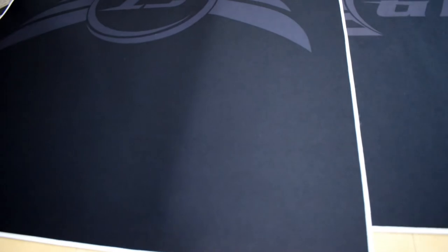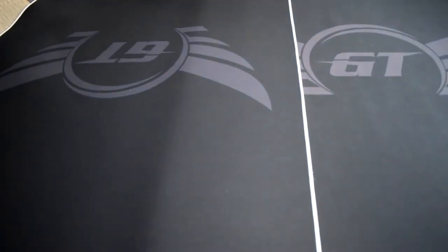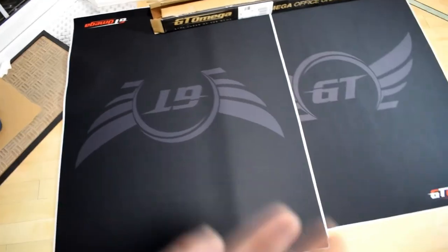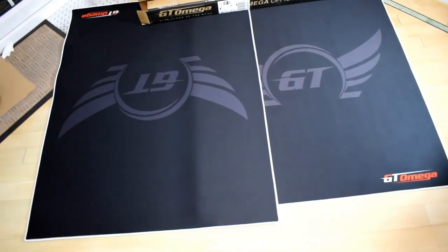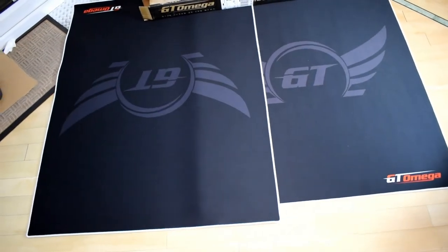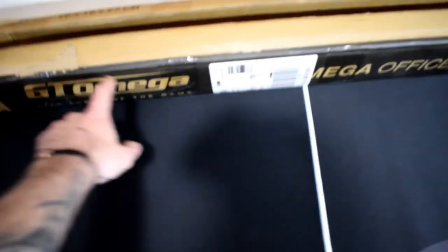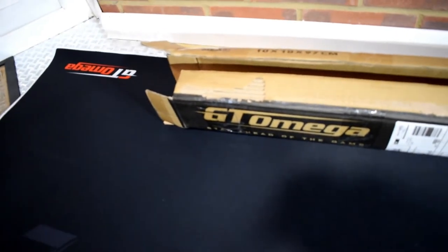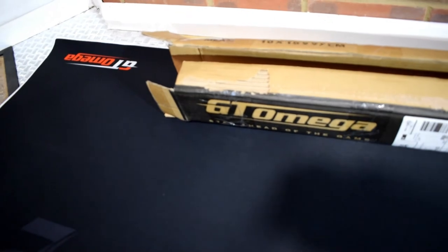Premium material — you can use it as a mouse mat or whatever you want, then just put the chair on it. The design is simple and stylish. It's five millimeters thick, really soft for your feet. When you take it out of the box, just open it like this, unwrap it — it basically unwraps itself. It's so easy.